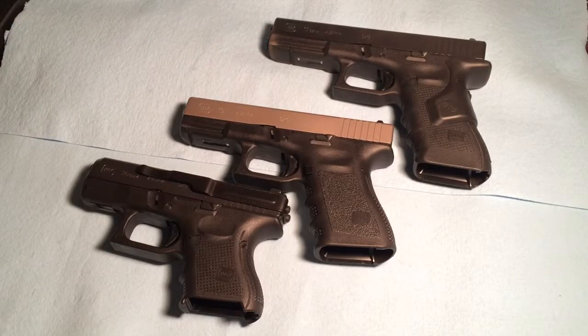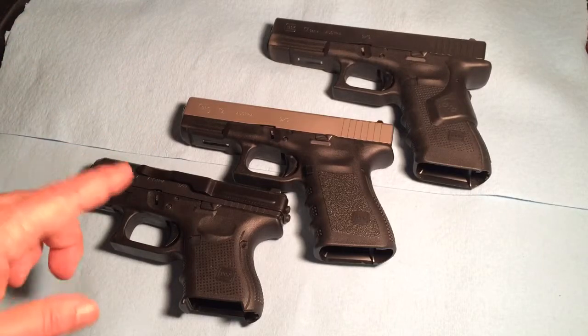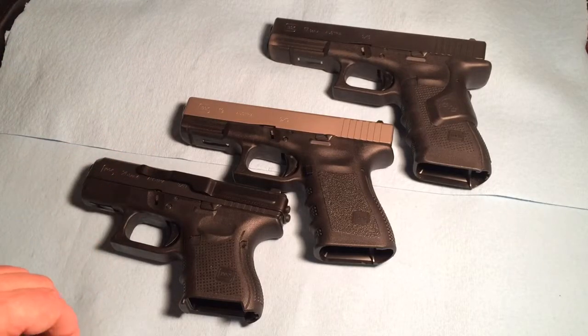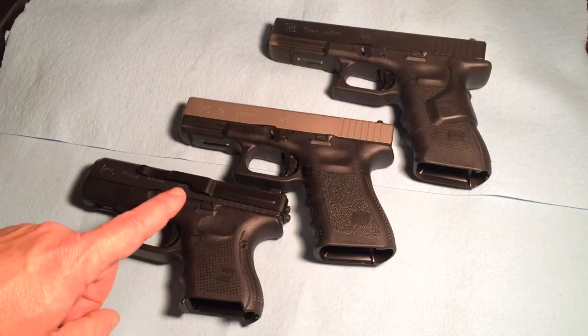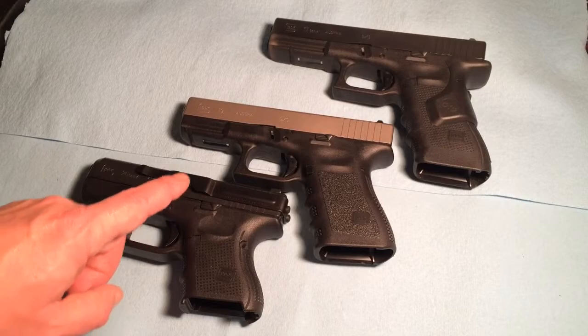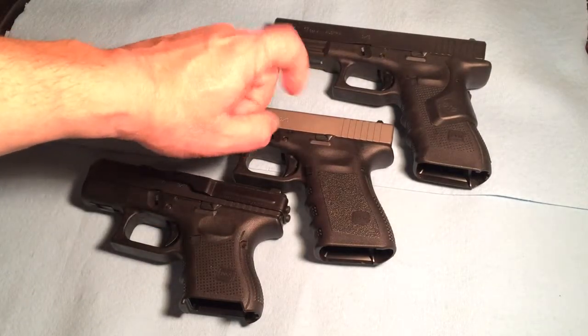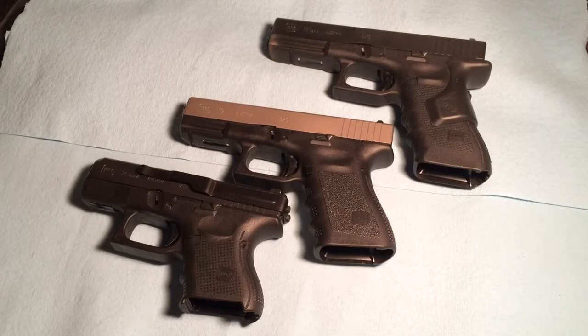What are the differences? These are all chambered for a 9mm round. Capacity differs. The baby Glock can hold a standard capacity of 10 rounds, the Glock 19 can hold 15, and the Glock 17 can hold 17 rounds.